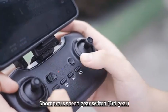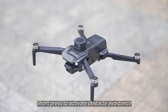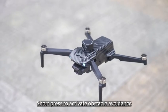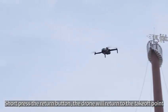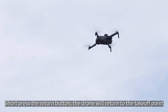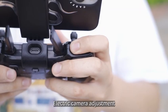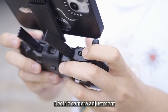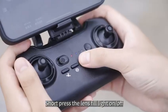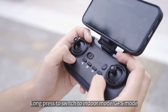Short press the VGA switch to cycle through third gear. Short press to activate obstacle avoidance. Short press the return button and the drone will return to the takeoff point. Electric camera adjustment is available. Long press to switch between indoor mode and GPS mode.